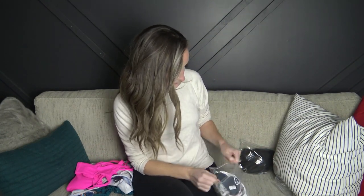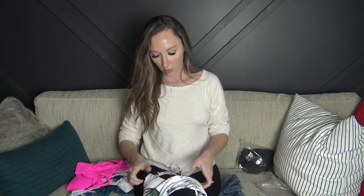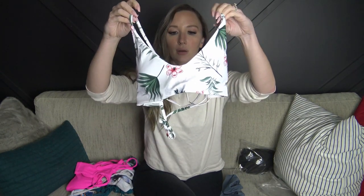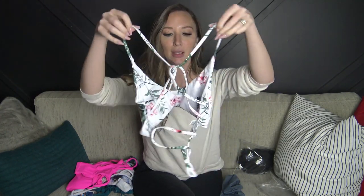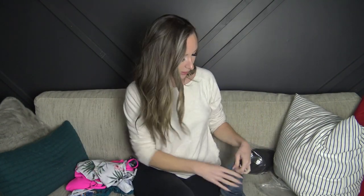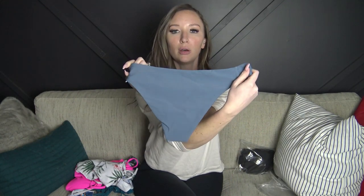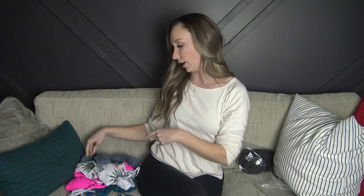Next we have this one — it crisscrosses in the back and then ties, so you can adjust everything depending on how tight you tie it. It has removable cups. It's a mix-and-match top and bottom; usually I don't mix-match my bikinis but this one is really cute. I'm loving this color — a kind of steel blue. The bottoms are cheeky, soft, and double-lined — really really nice.